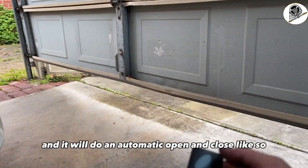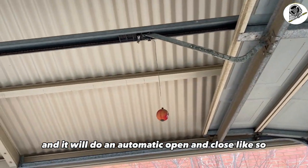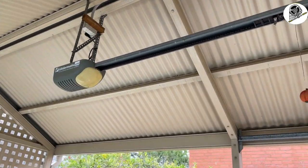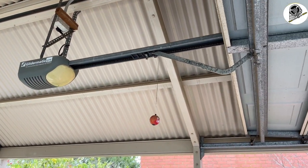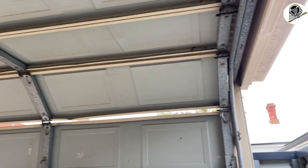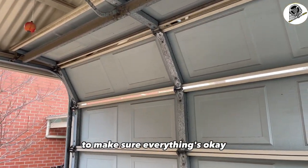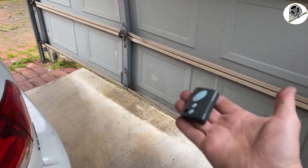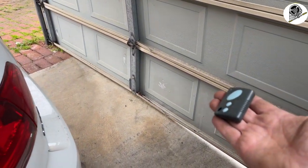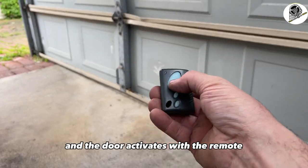The motor will beep twice and it will do an automatic open and close — a bit of a test run to make sure everything's okay. Now we've got perfectly set limits and the door activates with the remote.